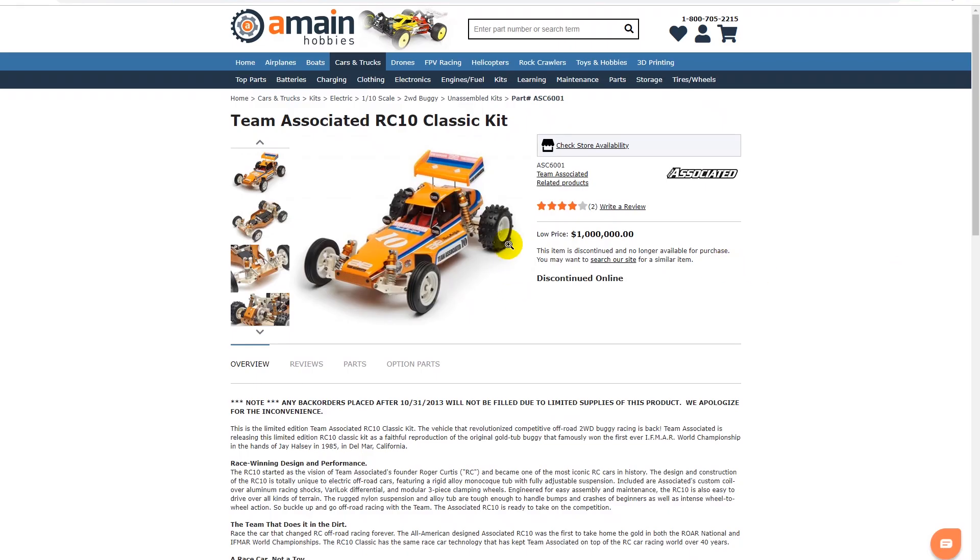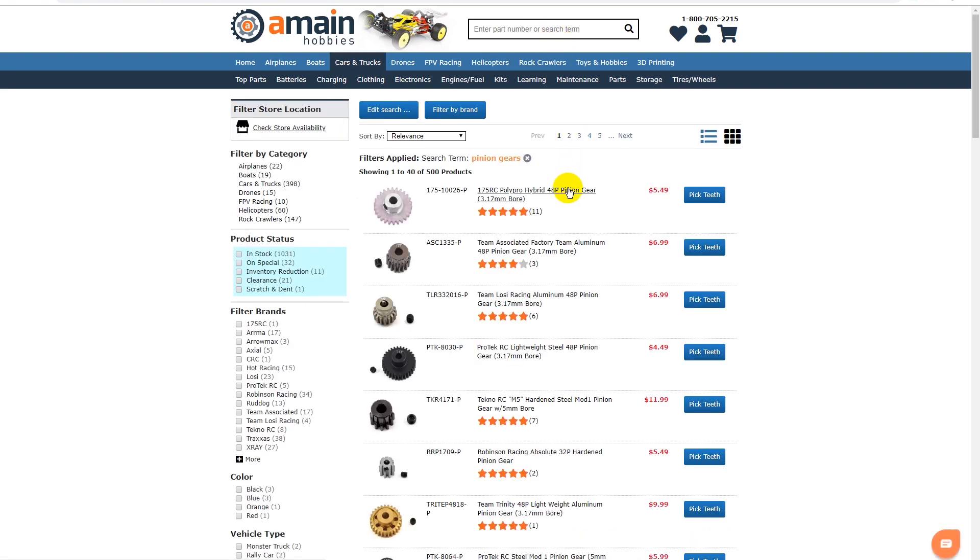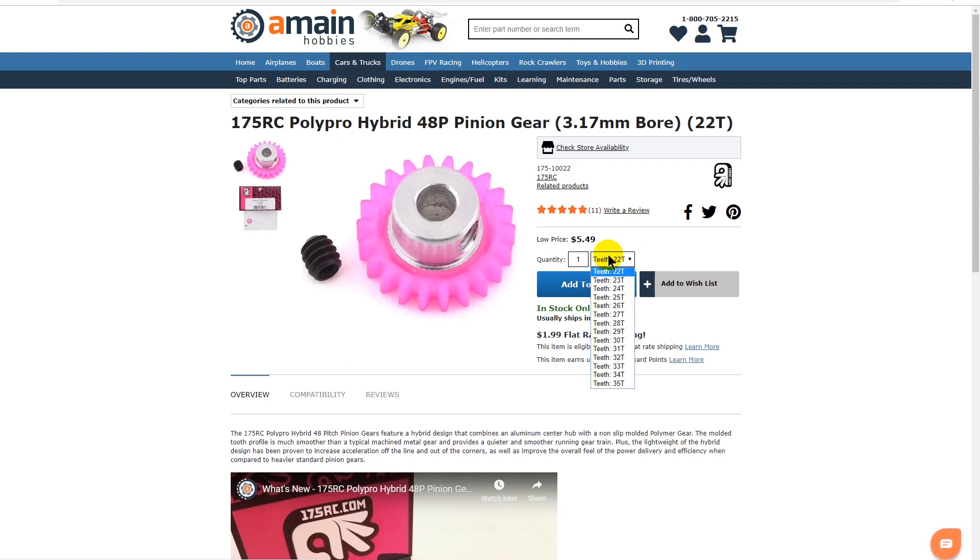At A-Main Hobbies, each pinion gear product page features a drop-down menu with all the teeth options available for that particular pinion gear.